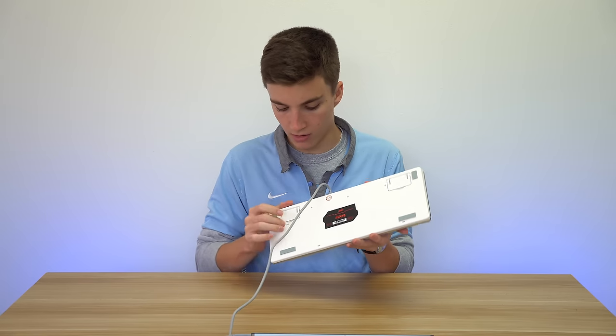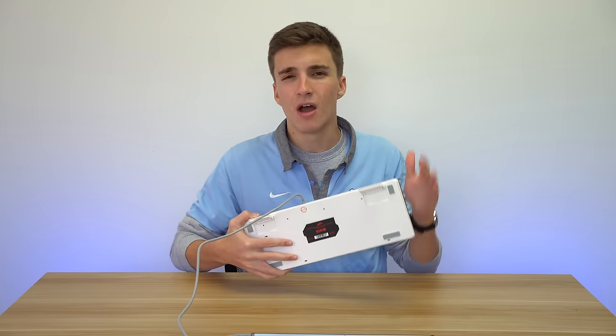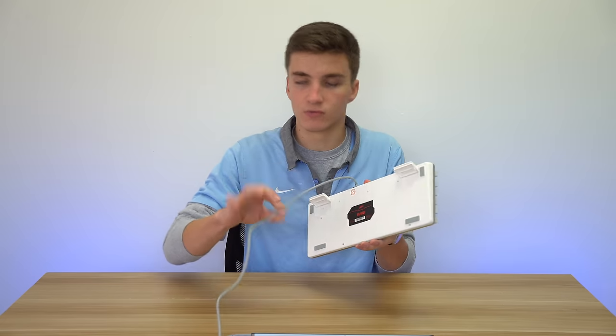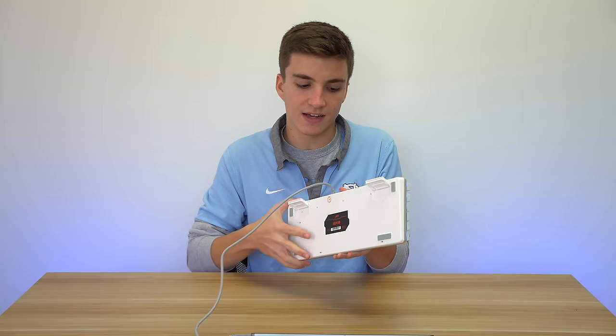On the back it is a plastic backing — they've got to save money somewhere, and it also saves weight. You have some rubber feet, which is nice to see, and kickstand feet that allow you to get a different angle while typing. Unfortunately there's no rubber at the bottom of those lifted feet, but that's excusable at this price point. Lastly, there's a regular gray rubber cable coming out, which is a nice touch since the keyboard has a white and silver look.